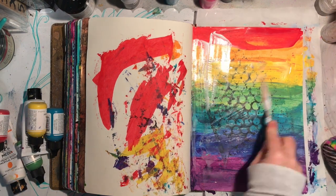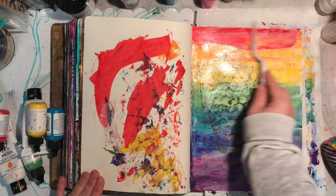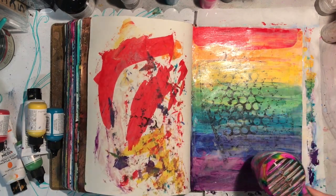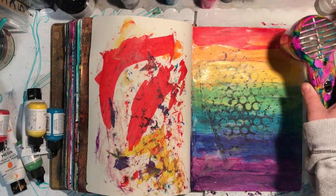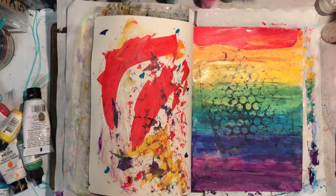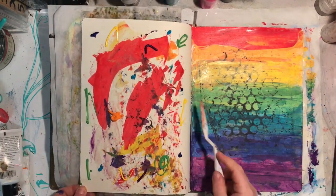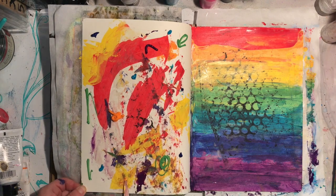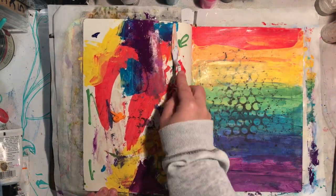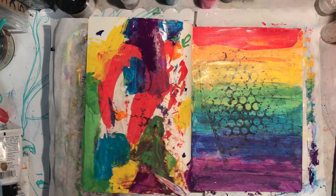So I'm covering it with clear gesso because I thought that might make it easier to wipe off the black paint I'm going to put over the top. But the clear gesso I was using was a Liquitex one and it actually has some ground in it, so it's quite rough — obviously to create some tooth on the page. As soon as I did it I thought, oh, this isn't going to work as brilliantly as it has in the past.